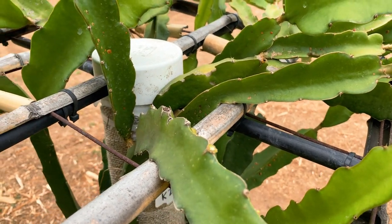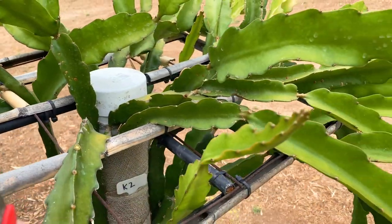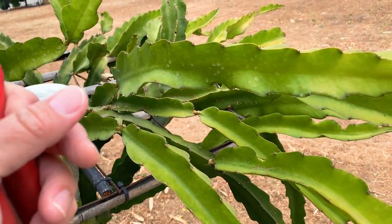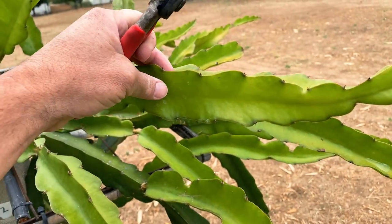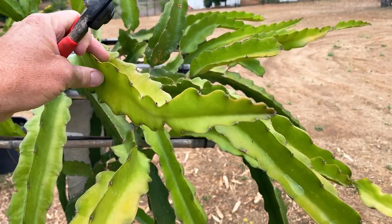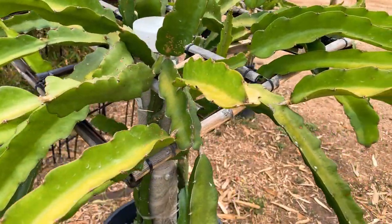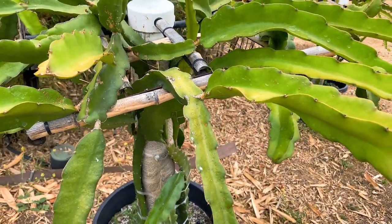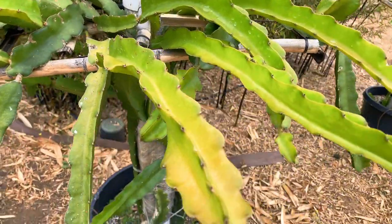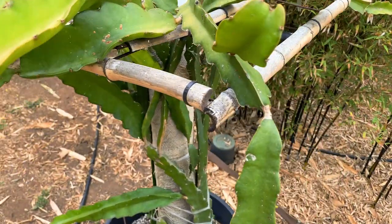We'll see what type of growth response it gets. That's one thing I like a lot about dragon fruit, especially hybrids — they'll definitely have a response when you give them a wound that will trigger a lot of growth, especially this time of year as we're just getting into the growing season. It looks like all these branches are nice and relatively healthy.